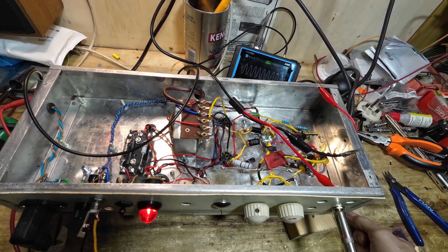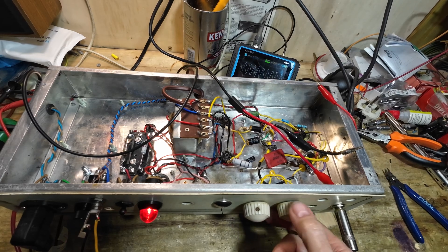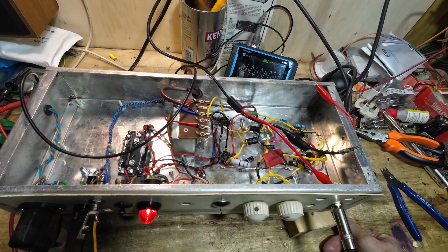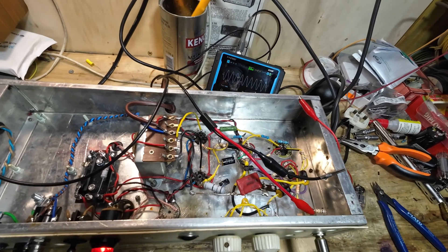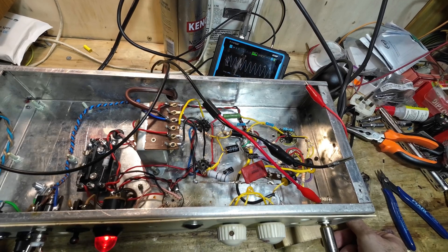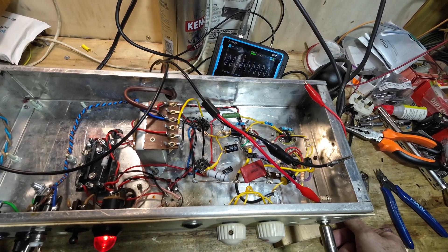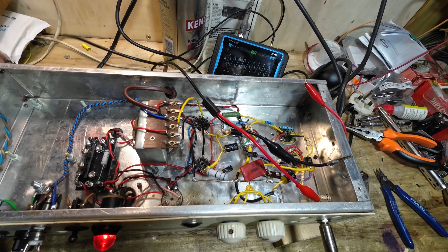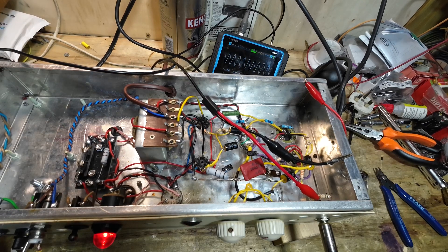We fitted the 22 microfarad bypass cap — it hasn't actually given us much more wattage, but what it has done is made the amp overdrive easier, because it was pretty clean all the way to the top before. We've got 12.5 watts of bias dissipation and we're getting about 9.7 watts out of this amp. I don't think we're going to get any more out of it, but that's okay. The speaker on this amp is really old, so souping it up to try to get more out of it is probably not a great idea. We're okay with that — let's go and have a listen.